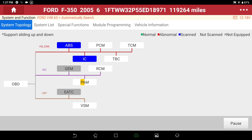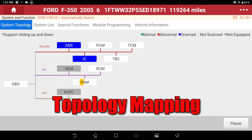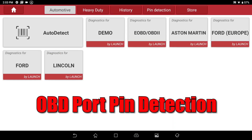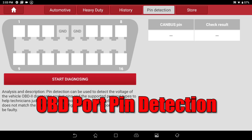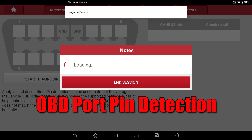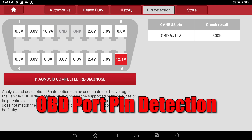New features include topology mapping, allowing the technician to retrieve a full snapshot of the vehicle's control modules and their communication status, all via a visual map image. Also new is OBD port pin detection, which depicts the pin voltage, data rate, and additional protocols that will assist the tech in diagnosing communication errors when plugged into the vehicle.